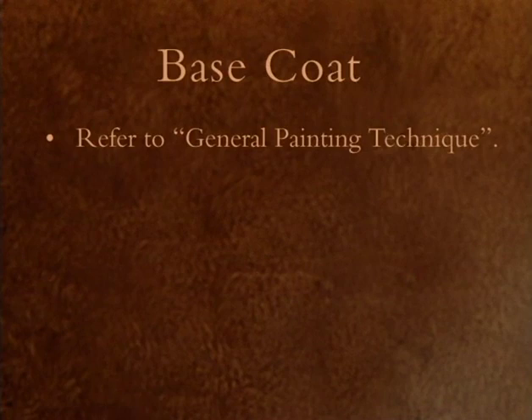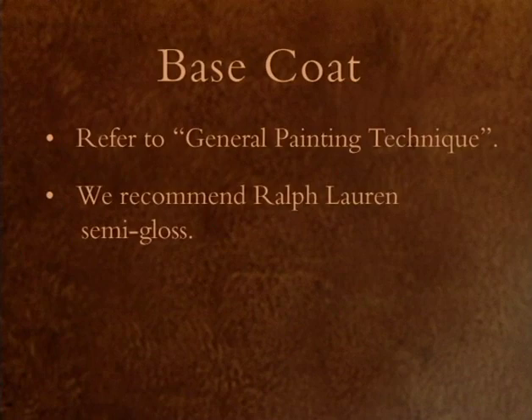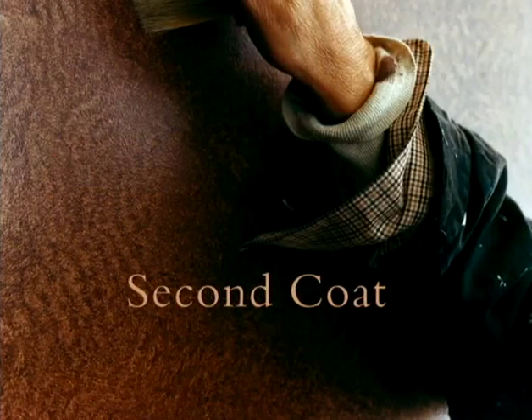It will take three days to achieve this look. Base coat: apply the recommended base coat color using the general painting technique. We recommend Ralph Lauren semi-gloss paint. Allow the base coat to dry at least 24 hours.